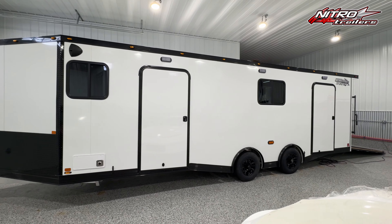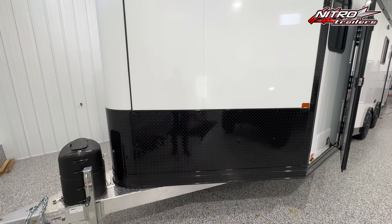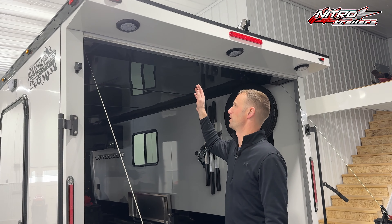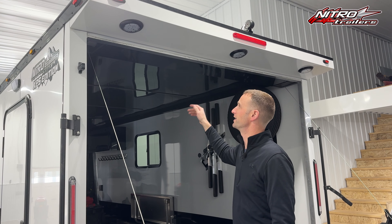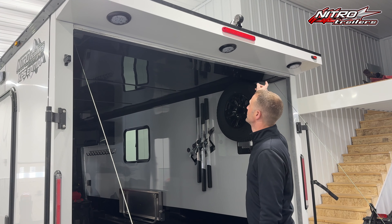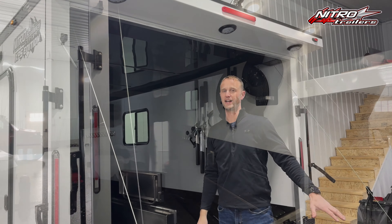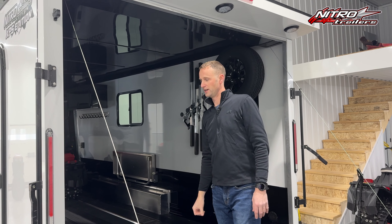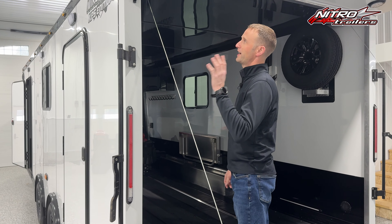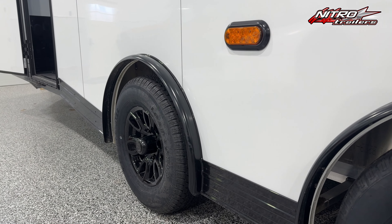This trailer is fully customized with almost every option that we make for a snowmobile trailer. Some of the most common things we do is extra height — with this particular model we went 9 inches extra height. We added the rear canopy with 4-inch round lights with black bezels, which gives it a really good look at night shining down on your ramps. We went with the blackout package: all blackout trims, blackout wheels, and blackout finishes on the exterior.